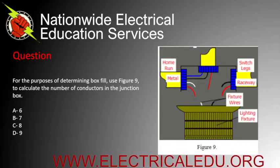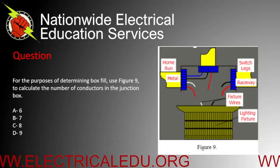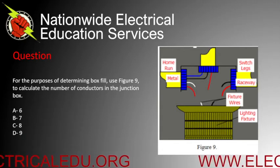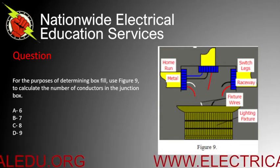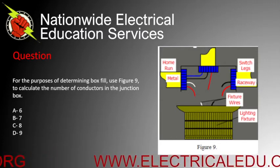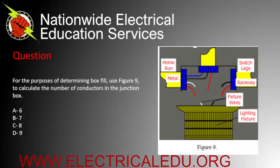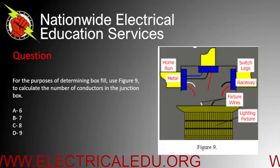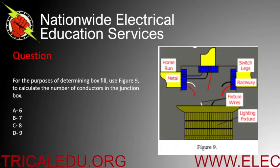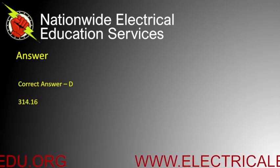For the purposes of determining box fill, use the figure to the right to calculate the number of conductors in the junction box. Would it be A) 6, B) 7, C) 8, or D) 9? Correct answer is D.